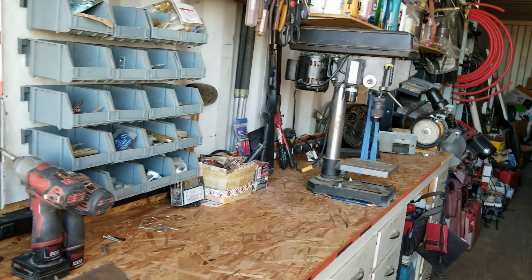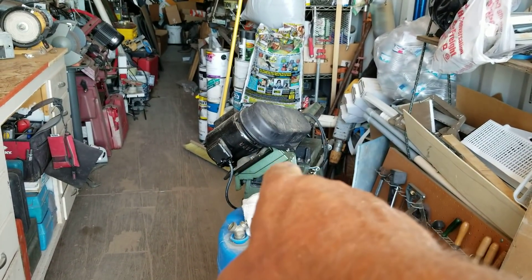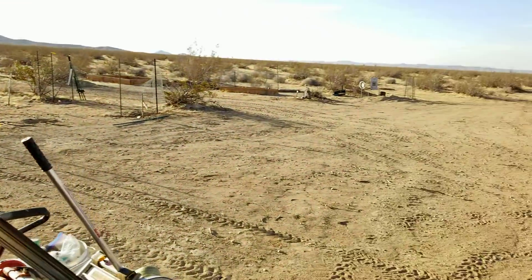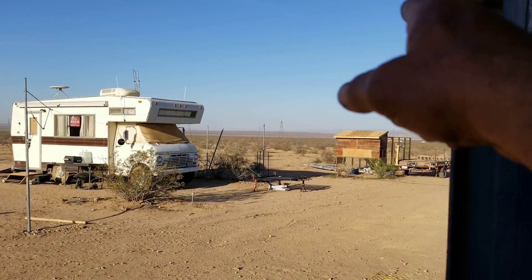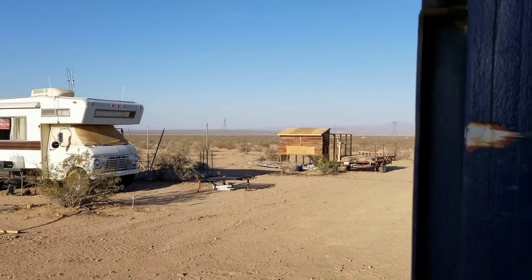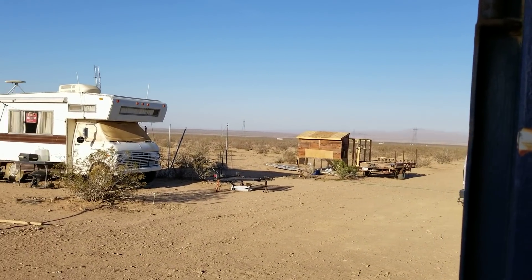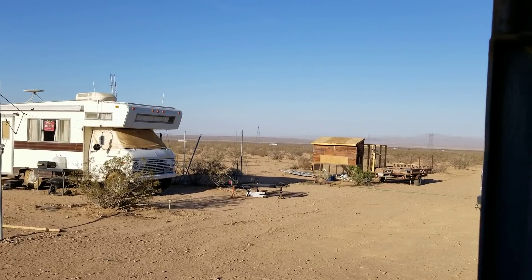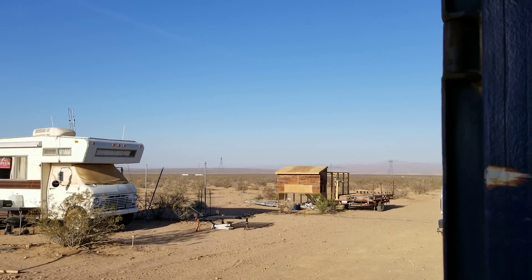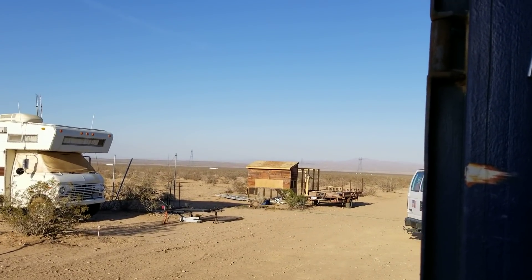I've got to get my electric bandsaw set up tomorrow, and I've got to cut all those corner guards that are going to go on the two back corners of my chicken coop to seal and protect those corners. And if the wind dies tomorrow, I may run over there and try to get on the roofing, at least on the chicken coop, and get that sealed down.